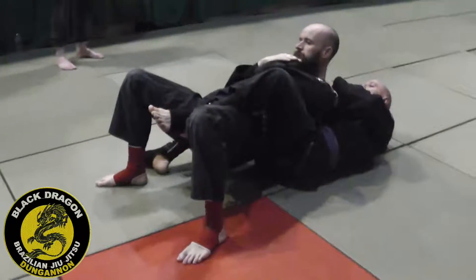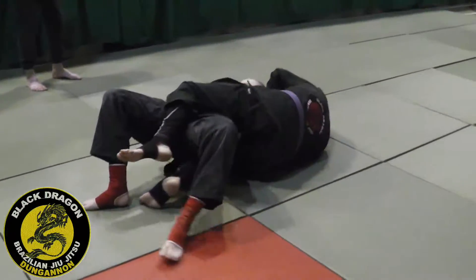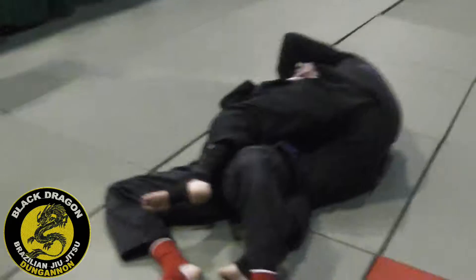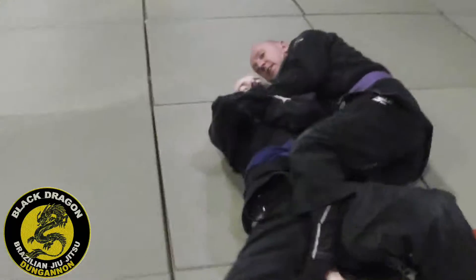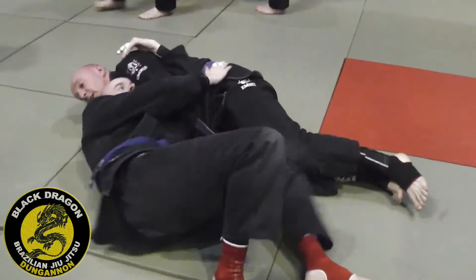So when he removes this hook, I'm hip escaping and he's trying to put his back in the mat. I'm hip escaping on my right side and I'm bringing this arm over his head. I've already made that connection. Carl's not going to lie there — he's going to turn into me, turning on his left side to try and get on top.